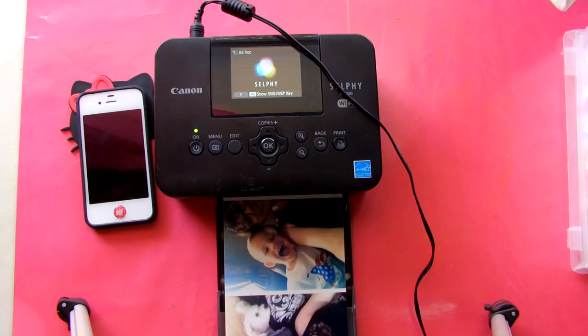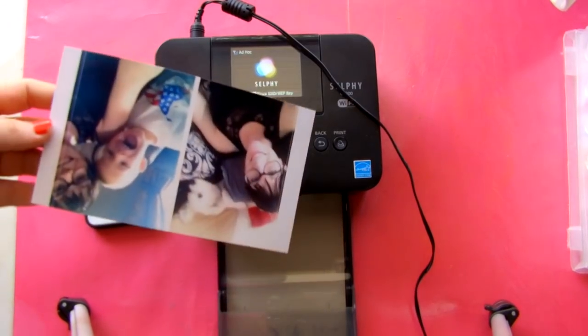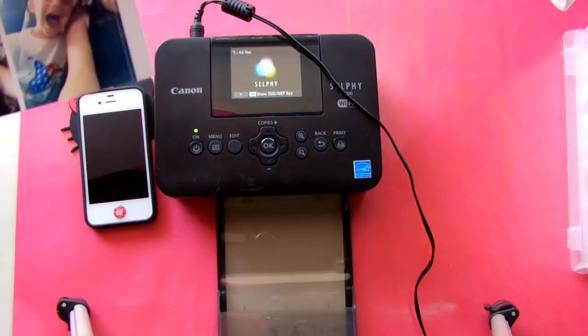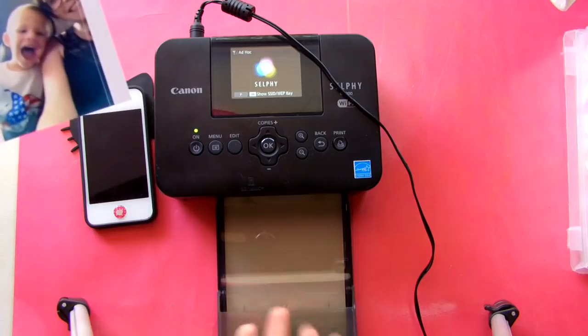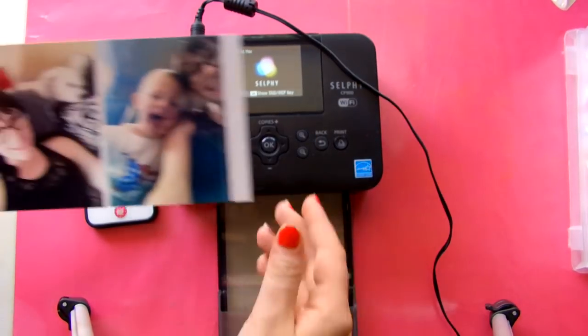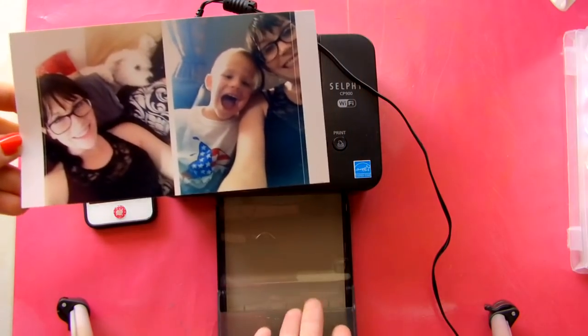My mom got this at Best Buy for me for, I think, $79 or $70, something like that, on sale. I saw online that the MSRP is $99, but they're going for like $130 online, which is kind of weird — I think you just need to shop around. This also comes in white; I got the black one, which is fine with me. I absolutely love this. I bring it to crops with me — it's extremely portable.